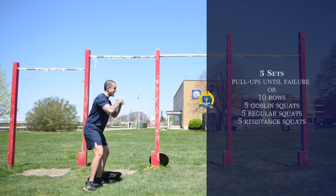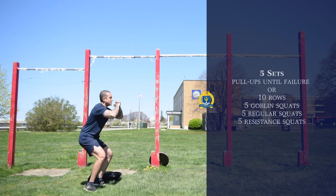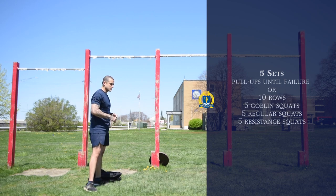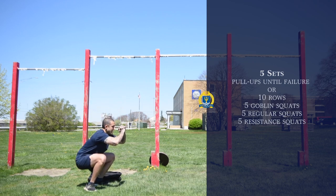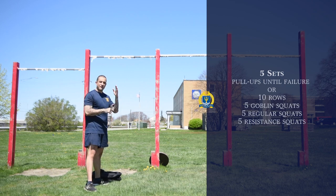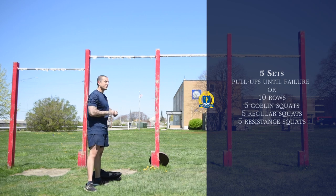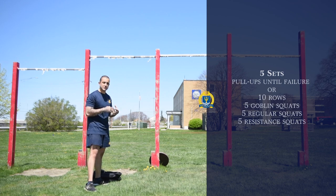After those five goblin squats, get into your stance and go straight down for five regular squats — all the way down, up, contract the glutes, come back down, go back up. Then five resistance squats: slow all the way down, let it sit there for a second, then explode back up. So five, five, and five — a total of 15 squats. If you need to take a break at any point during this exercise, please do so. You don't have to go back and forth continuously. Your muscular endurance will get better over time and allow you to rest less. Take a minute, 45 seconds, however long you need — just do the workout properly.